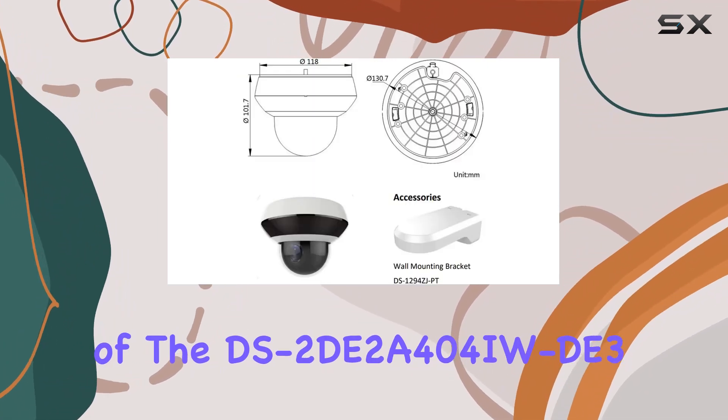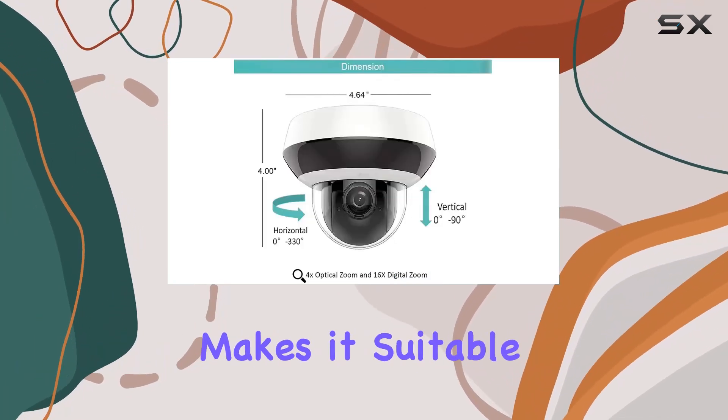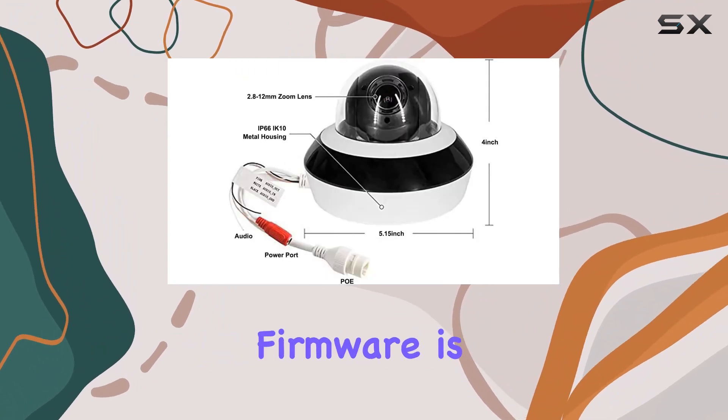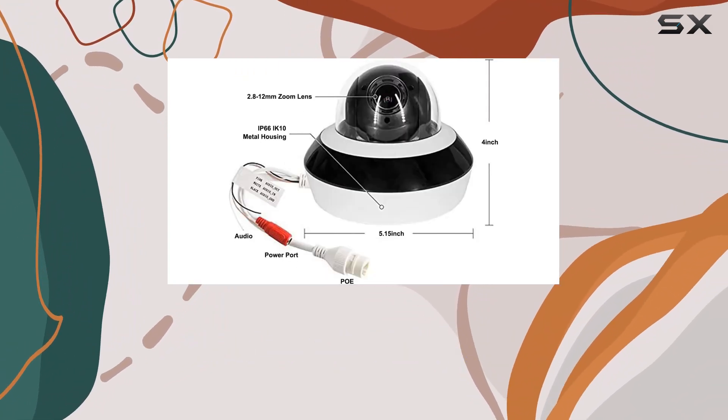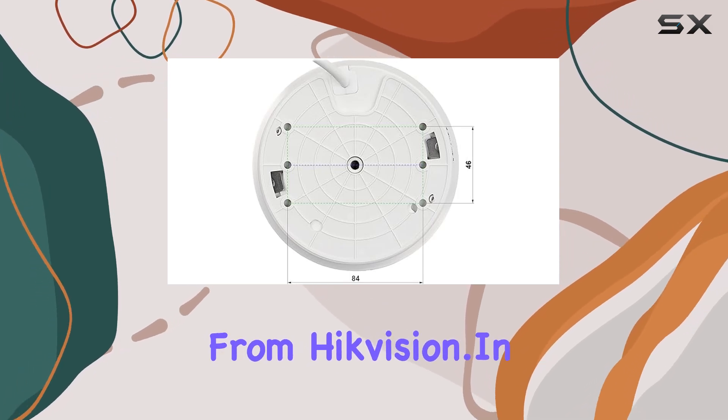The rugged design of the DS-2DE2A404IW makes it suitable for outdoor use, withstanding various weather conditions. The firmware is also upgradable, which means you can keep your camera up to date with the latest features and improvements from Hikvision.